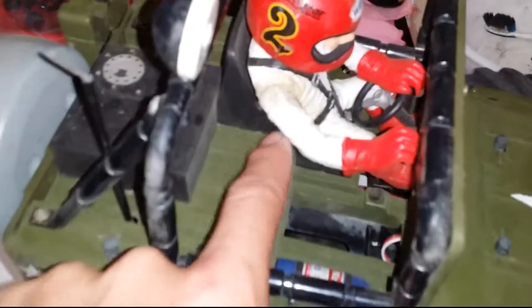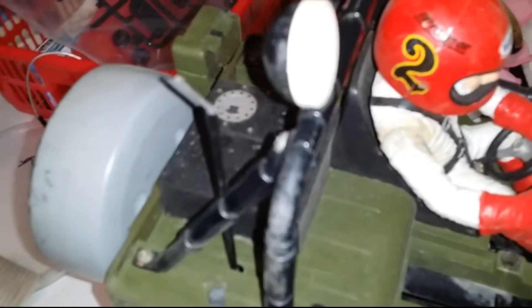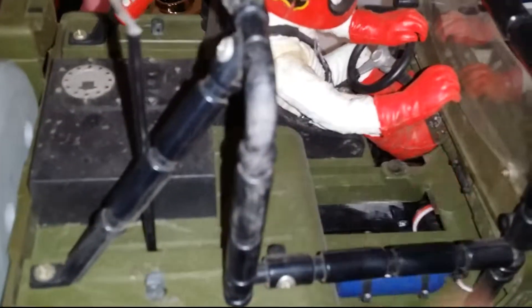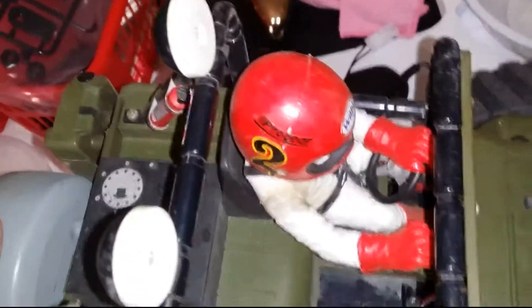His arm broke off a while back and I had old glue that wasn't going to set, so I set the glue on fire to set it off quicker. He's lost the gear stick — it just clips in so it fell out after a rough and tumble. There are some screws missing and a few bits on there too.